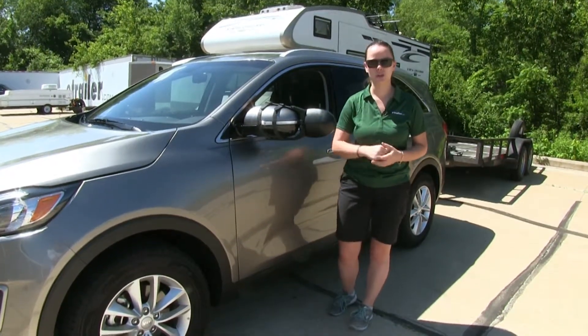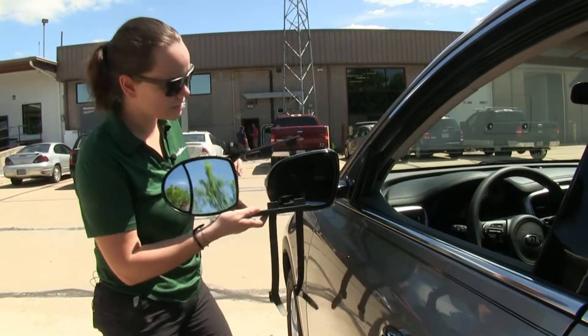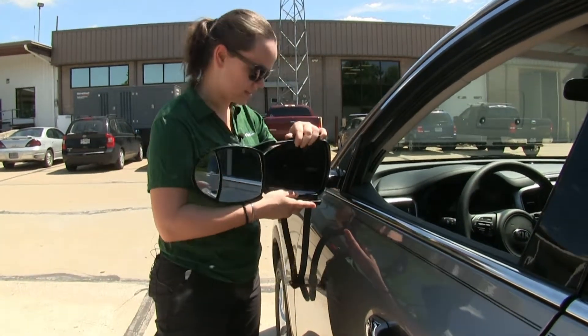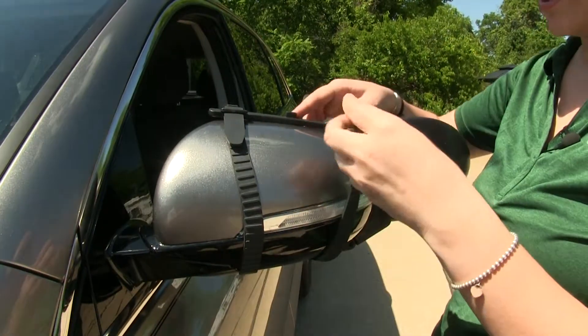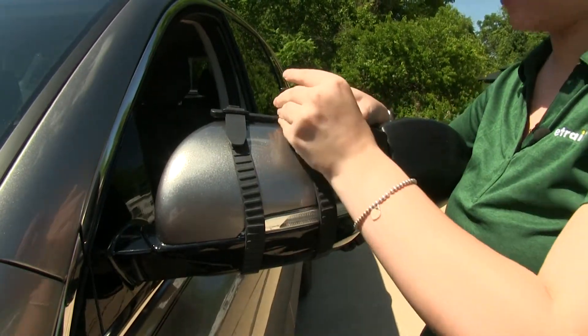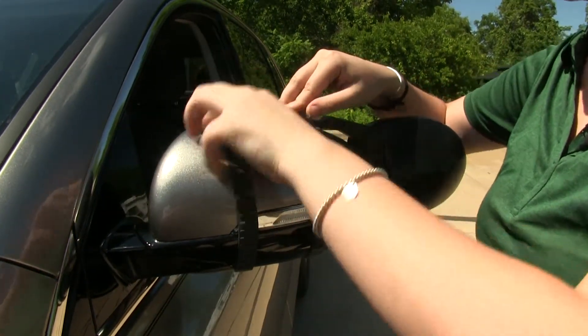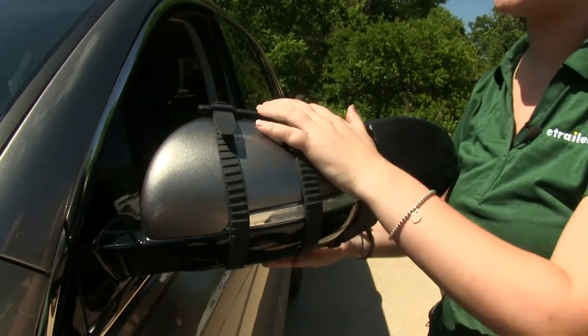These are quick and easy to install. We'll show you how to do it now. To begin our install, we'll take our tabs and place them around our mirror housing. We'll take those straps to the top at the tabs and secure them down, then tighten down the straps to give a nice secure fit.